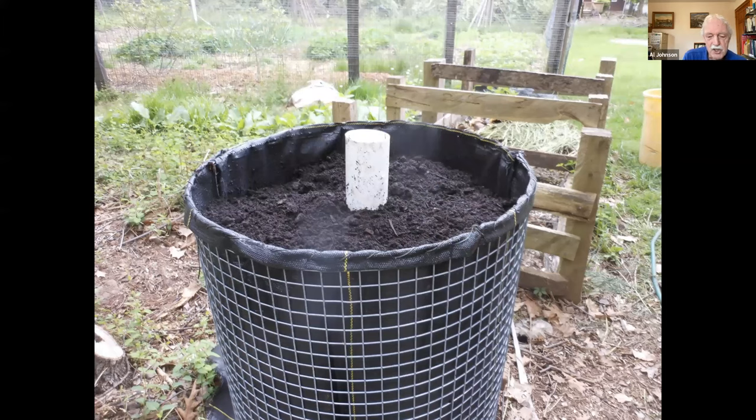This is what I call a Johnson-Sue digester. The idea is this is long-term compost I want to leave in for a couple of years — I'm trying to grow mycelium. Mycelium, as opposed to bacterial-rich compost, is a more stable form of carbon in the soil and can reach out a lot farther than plant roots to get and exchange nutrients. I take this mycelium-rich compost and mix it in with my own compost when I apply it.